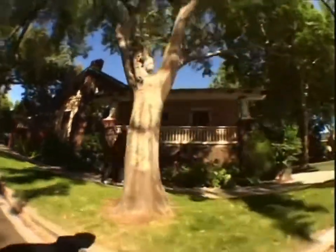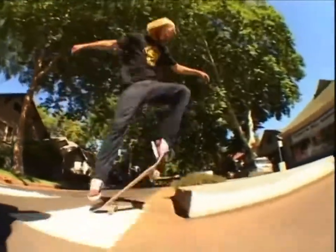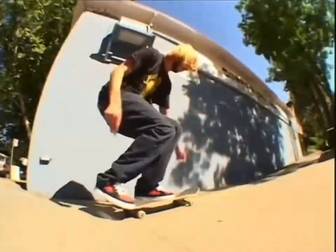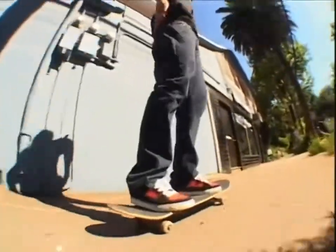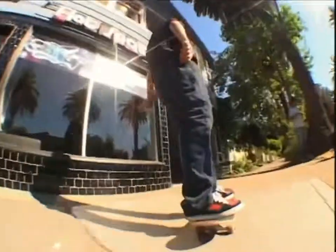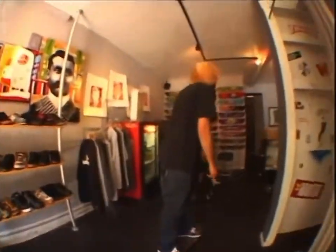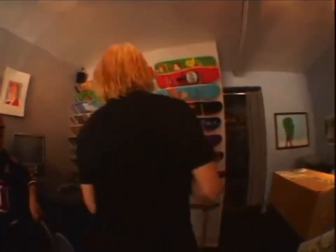Hey, let's go to the local skate shop. Come on to Flat Spot. Watch out for pedestrians. Here we are — I hope they got my board. After you buy my board, do it in the skate shop. Hey, my board's sold out. I guess this is the next best one.